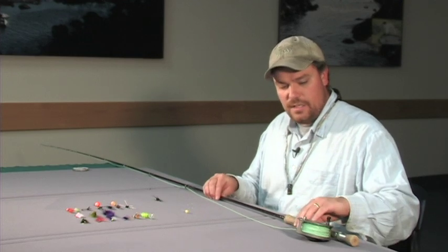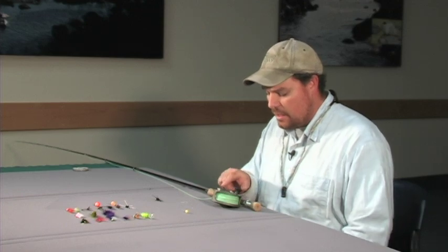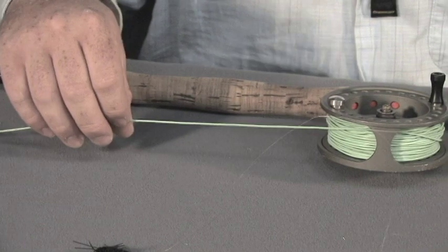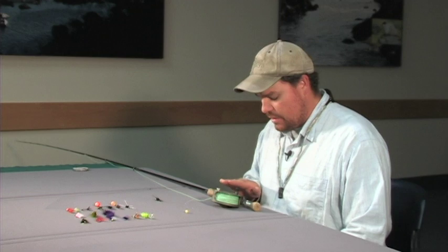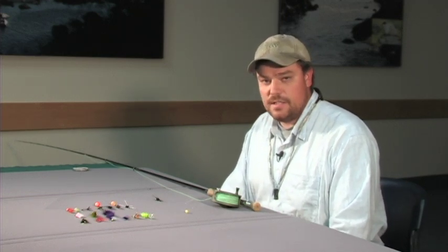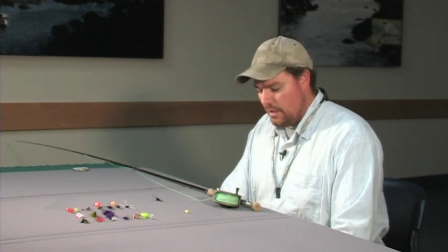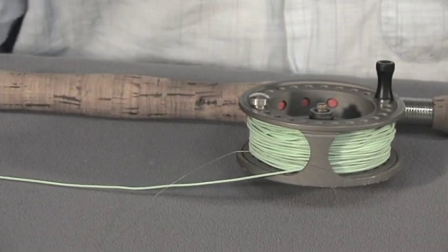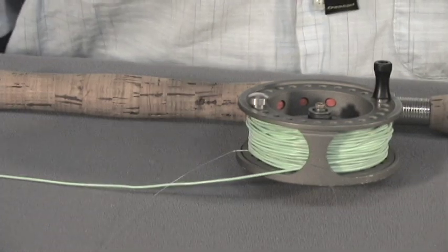And obviously you need to get a reel and line that match that weight of rod. This is a reel for a seven weight line and it has a seven weight fly line attached to it. You can use a single-handed fly rod to get started steelhead fishing. You can also use a two-handed spey rod, which is a more specialized form of fly fishing for salmon and steelhead in large rivers. But you can get going with a basic single-handed rod and you can use it on other fish as well.